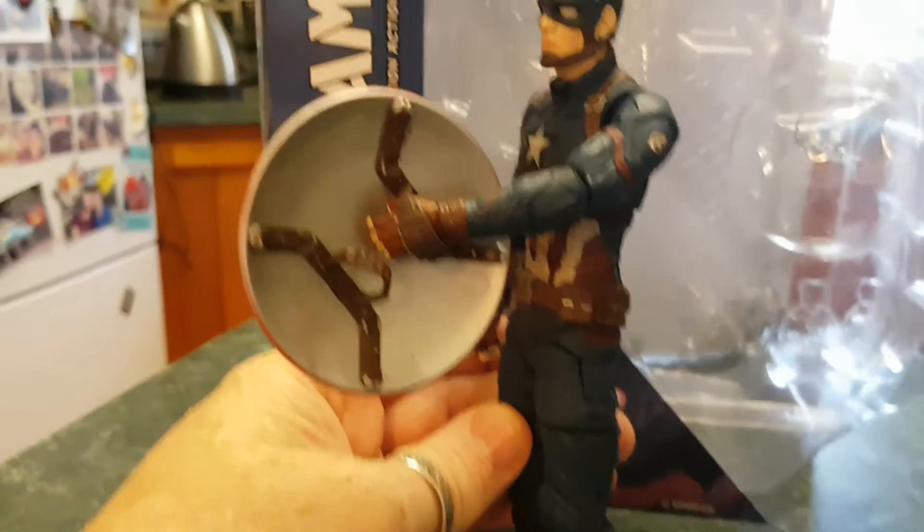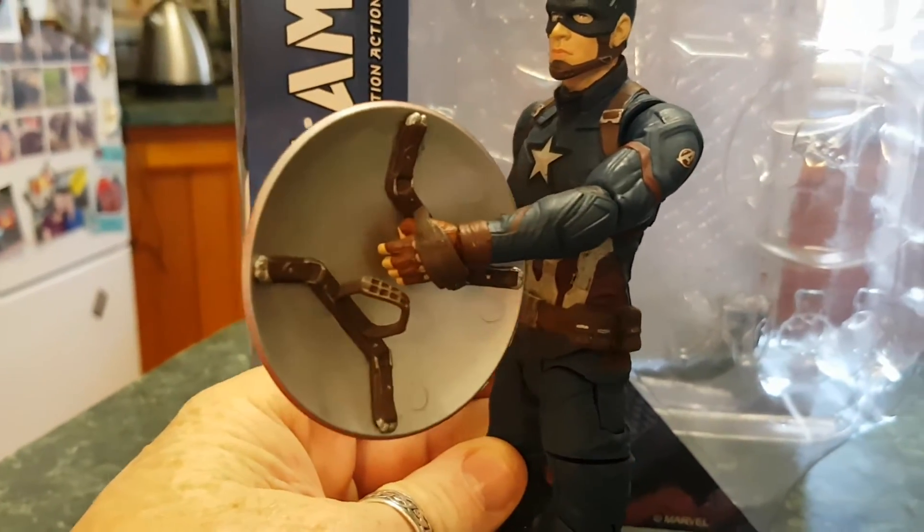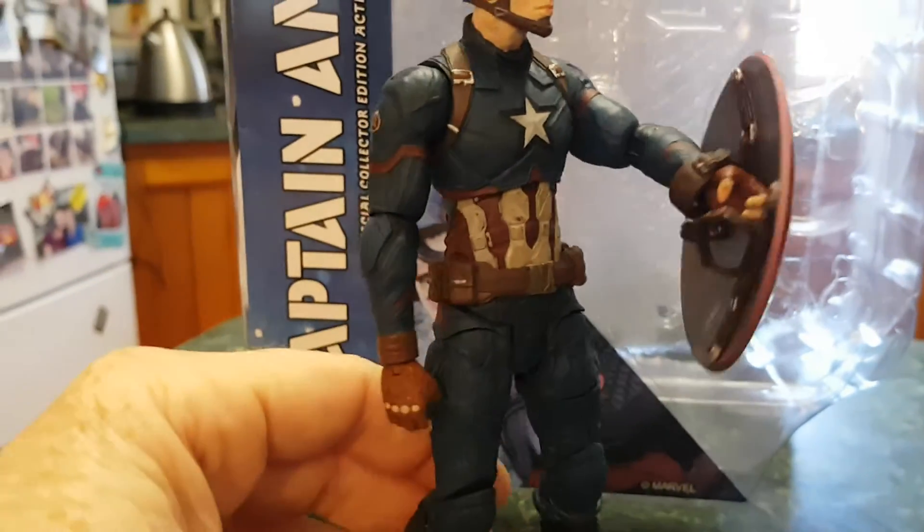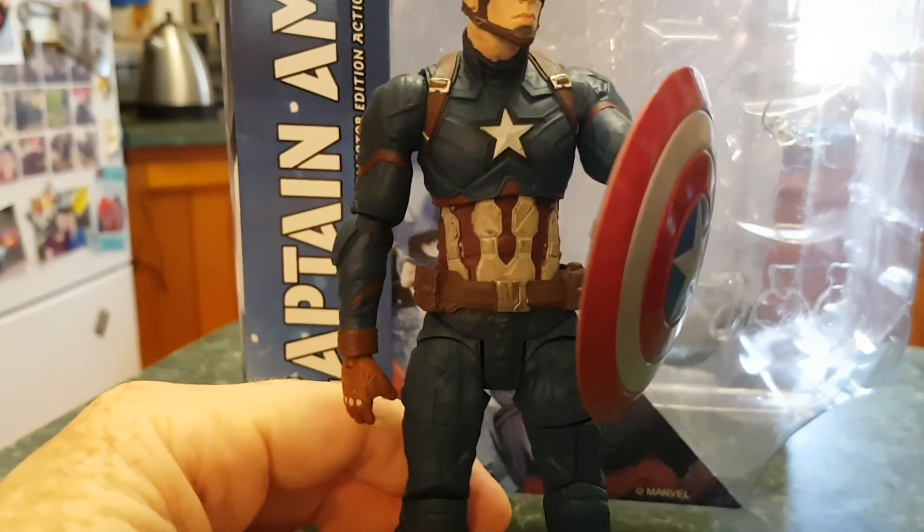It's a little bit slack on behalf of Marvel Select, but I suppose when you dominate the market you can pump out sort of low standard stuff and people will still buy it.